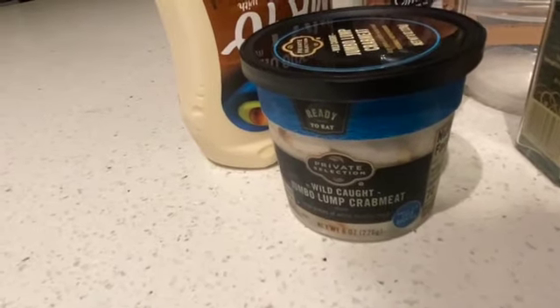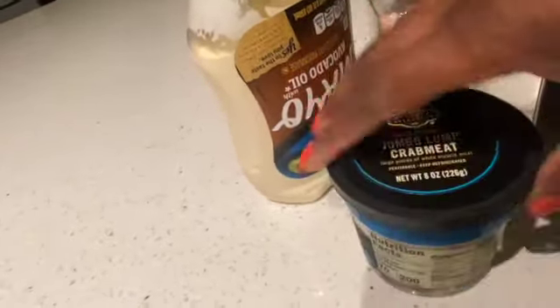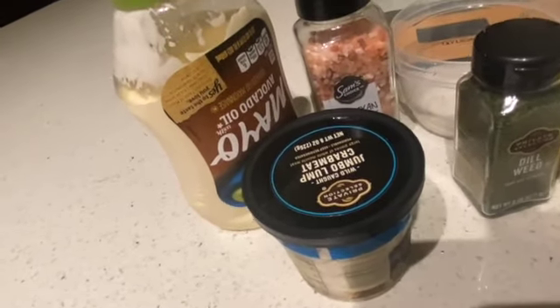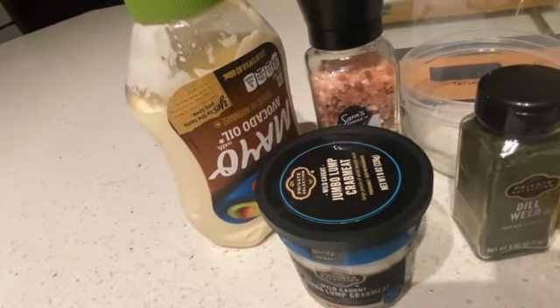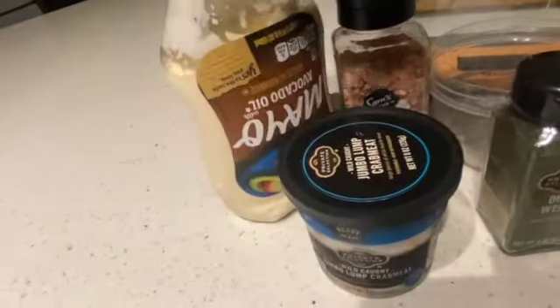I got this at Kroger's — I thought it was about eleven dollars but it was really twenty-three. You can use imitation crab, but I suggest getting real crab or fresh crab because the nutrients are great. It has 70 calories per serving, or 200 calories for the whole can, with 17 grams of protein. The imitation crab does have at least one or two carbs per serving. You'll also want some avocado mayo and some salt.